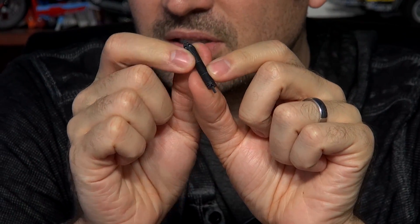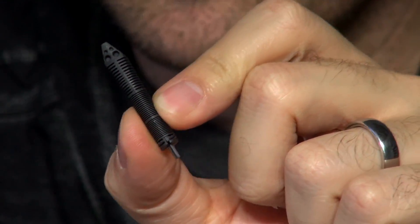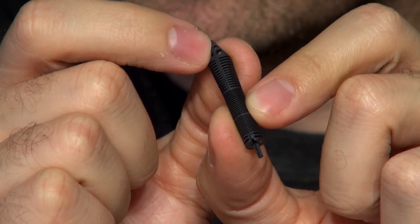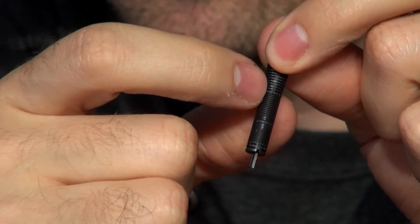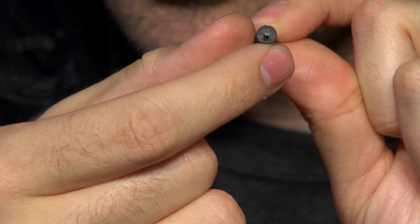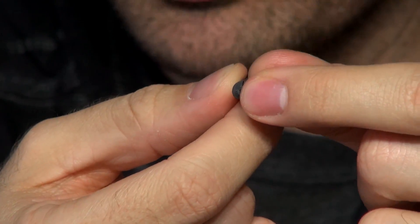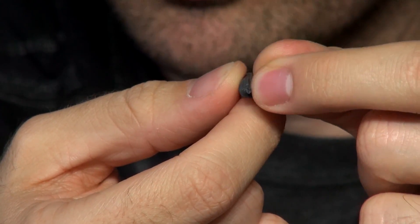If you look at any fountain pen, the way they are designed is they have a bead system. I'm going to take apart the Edison Nouveau sea glass, pull out the feed, and zoom in here for you. Forgive me if this is stuff you already know really well — you should just feel good about that. So if you look closely at this feed, there's this very thin slit that goes down the middle of the feed, and there are all these different fins right here. I'm talking about this very thin slit that goes all the way down and comes all the way to the end — you can see it right there. That slit is what is assisting in the capillary action.